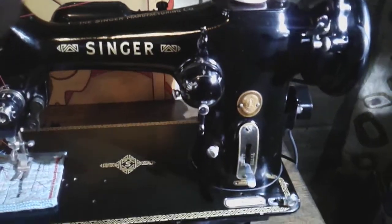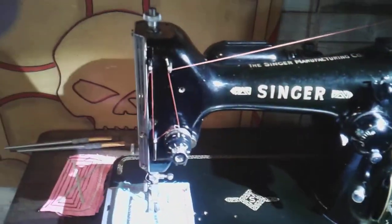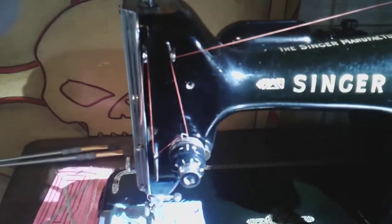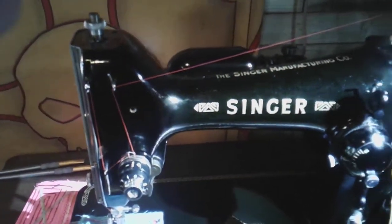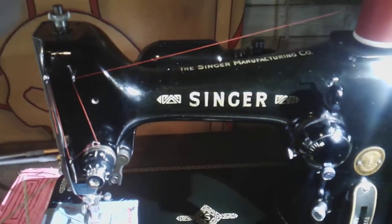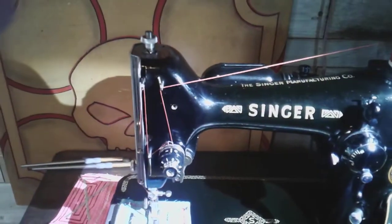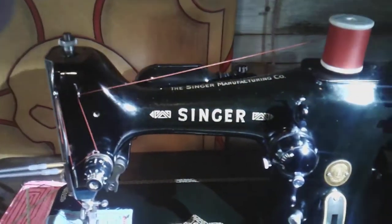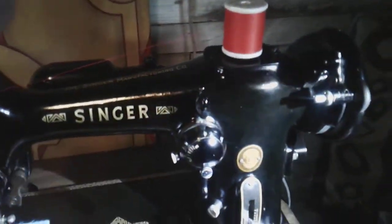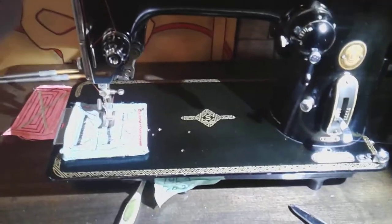If you take an LED flashlight when you're going to buy a Singer, you will see a yellowing in that clear coat. Look at the head of this machine right there — it's really black. You can see that line right there. This machine's head has been repainted; somebody did a beautiful job because with a naked eye you can't tell that the head has been touched up. But the clear coat will get this yellowy, greeny tinge to it.